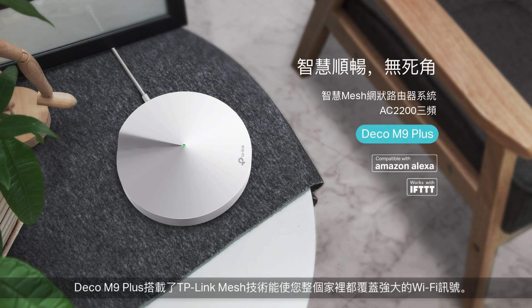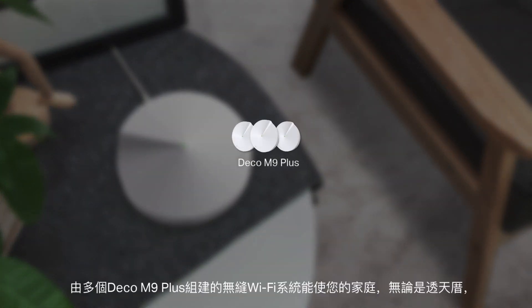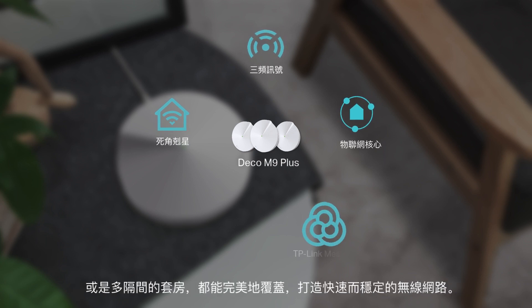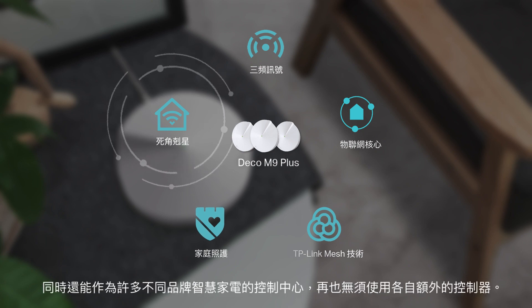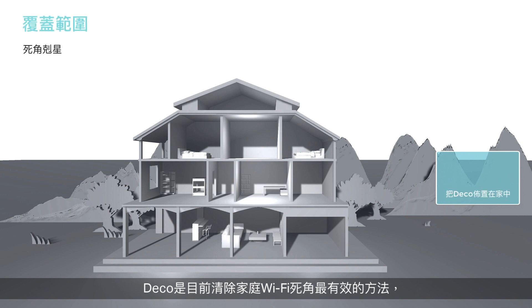Deco M9 Plus uses TP-Link mesh technology to cover your entire home in powerful Wi-Fi. Multiple units seamlessly work together to create a whole home network with fast and secure tri-band Wi-Fi, connecting and controlling your smart home devices as a hub. No new hub needed.